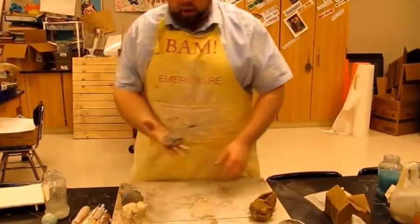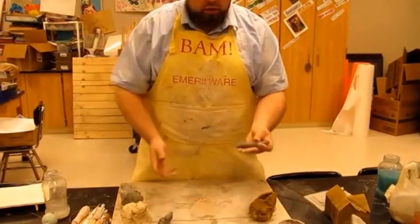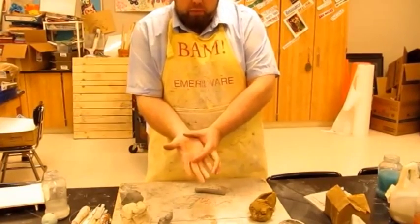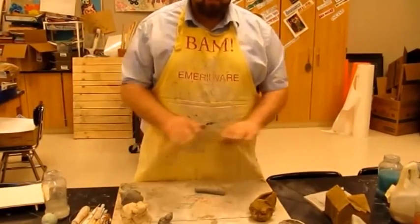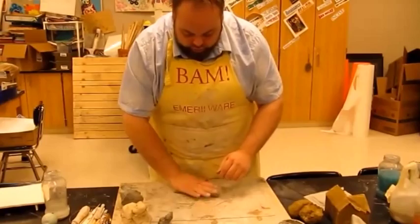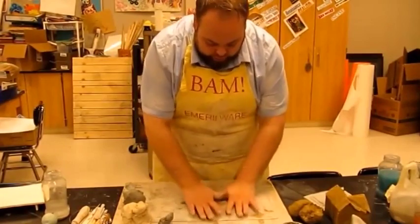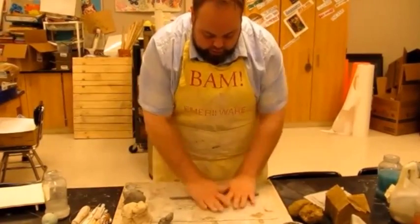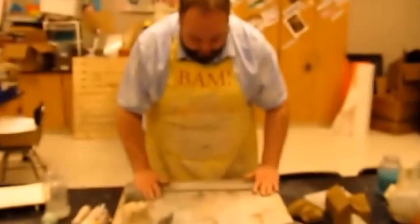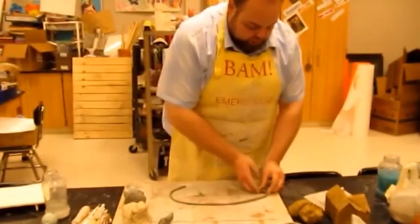Next we're going to do a coil technique. Taking another knob of clay, rolling out a little sausage shape between your hands. When you put it on the board, use primarily the palm of your hand. When rolling and needing two hands, glide them from the middle out — this helps give it a more uniform shape. Find the parts that are a little thick or thin. There's a flat coil — if I roll this up I can make a spiral design.